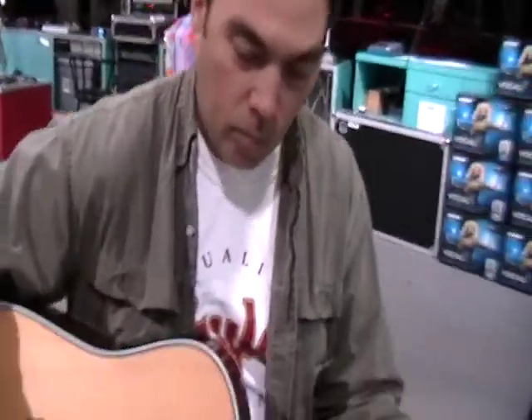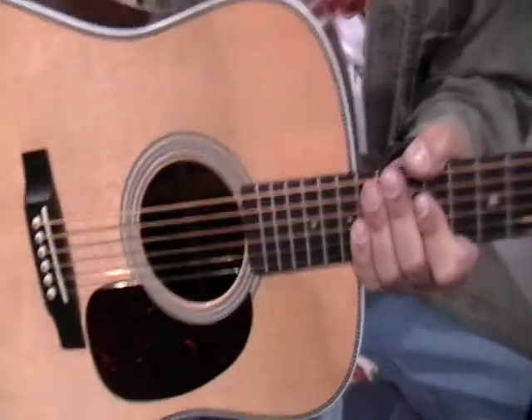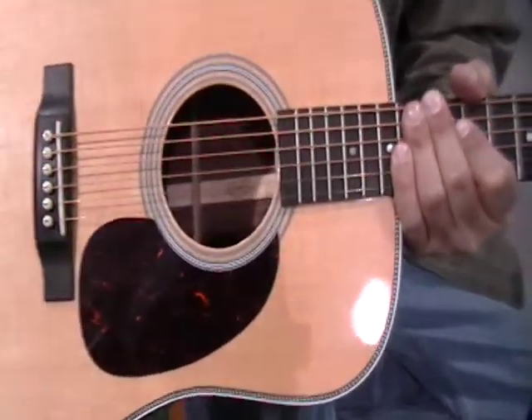What you got there, Paul? This is a quintessential Martin, HD-28. Look at that, yeah man.